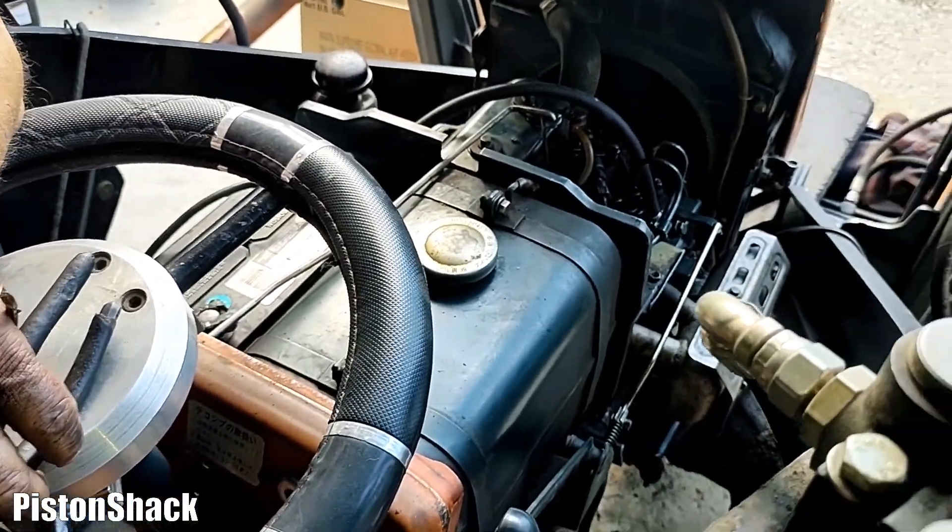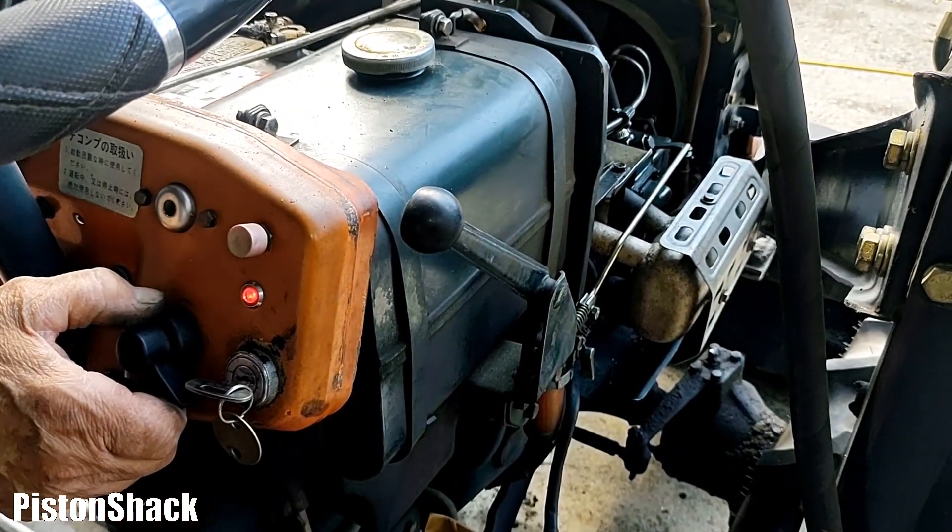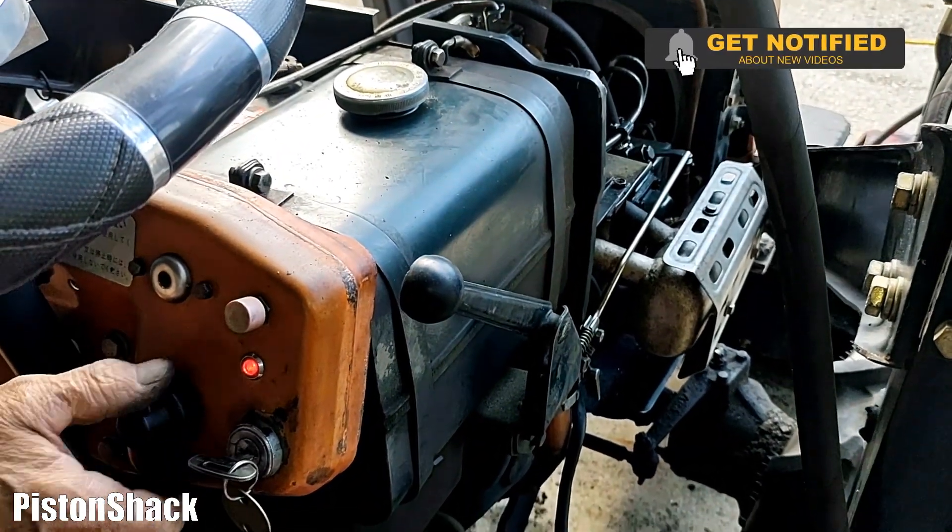Everything is assembled. Air purged out. Let's give the glow plugs a bit and fire it up.